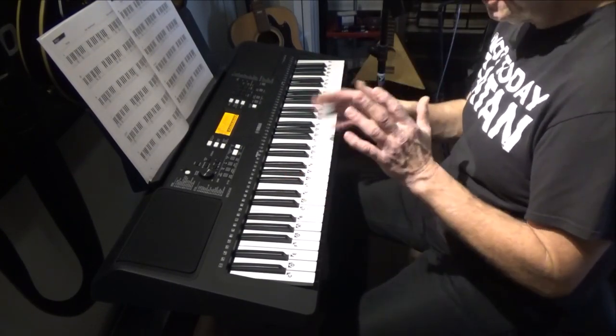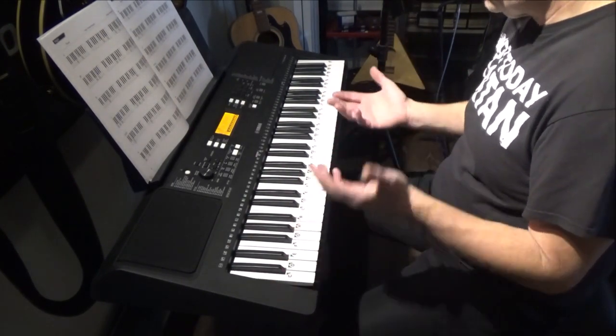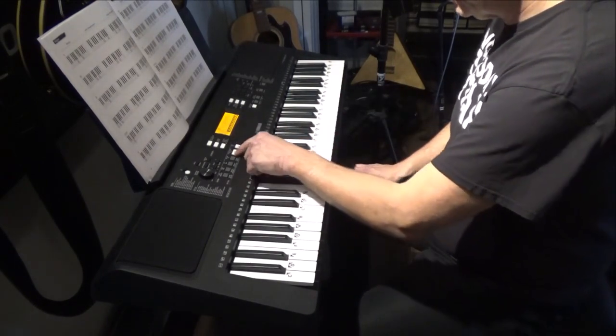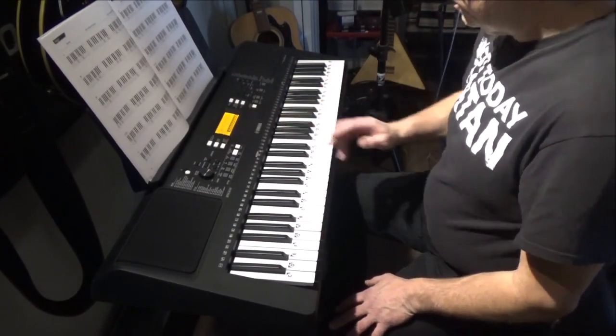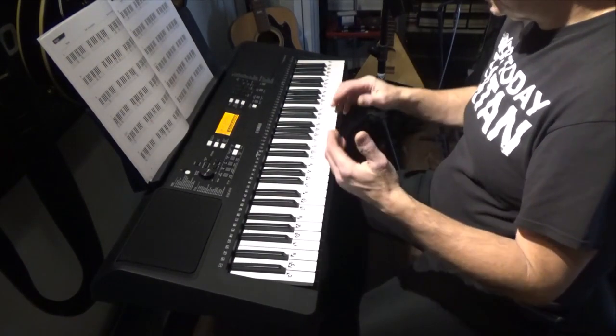You can transpose up and down 12 steps in either direction, which is great. It also has a styles section so you can have drum beats going and play along with different accompaniment patterns.